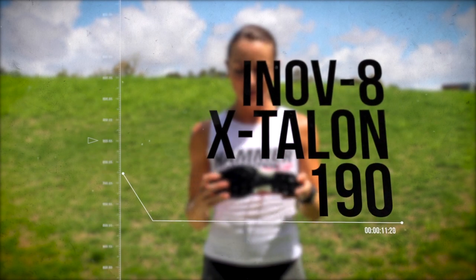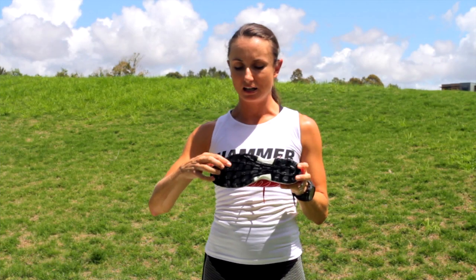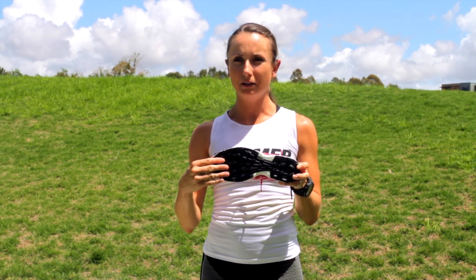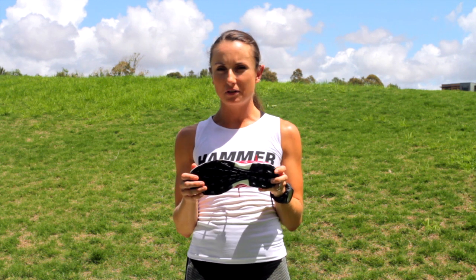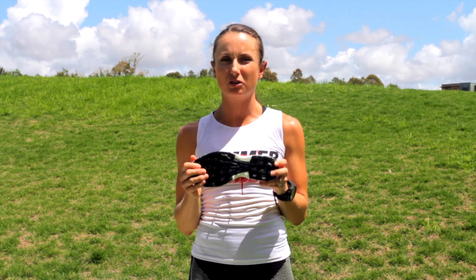The awesome features about these shoes is the really, really deep lugs. These are awesome for gripping mud, sand, grass, anything that's slippery — slippery surfaces, wet surfaces, rocky surfaces — which are great.